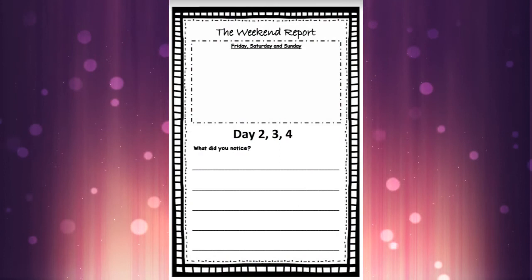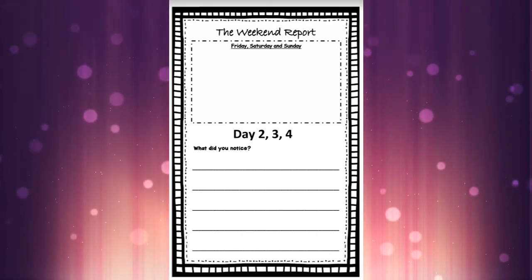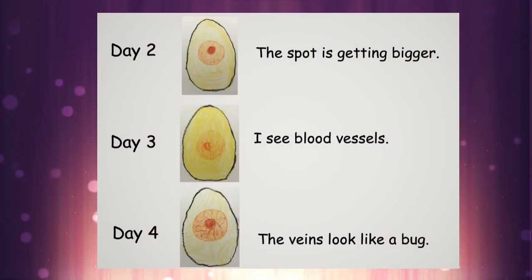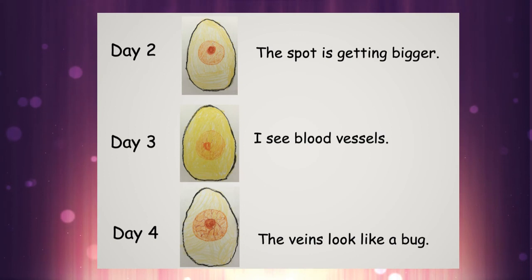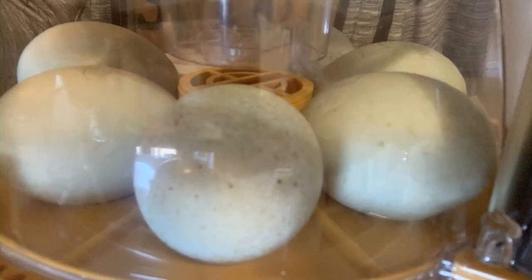Just remember, you can write whatever you want on the weekend report — you can draw one egg or three eggs, show all three days or just one day, and your sentence could be just one day or all of them. We wanted to reflect what's happening, so here are the three days we covered: day two, we saw that the spot is getting bigger; day three, we're starting to see those blood vessels; day four, the veins look like a bug. Those are the sentences I wrote — you can copy them, or especially if you're in SK, we'd love to see you trying to sound out your own sentences. Don't forget to take a picture of your journal once you finish and send it to us through Seesaw. I'll end here with a photo of our six duck eggs — see you on Monday!